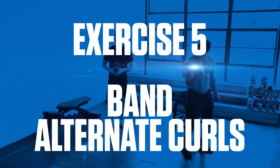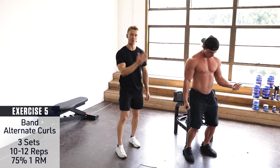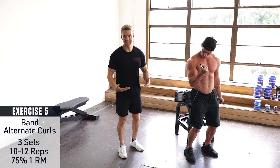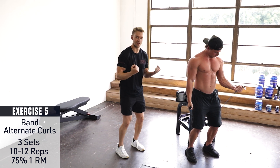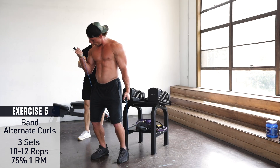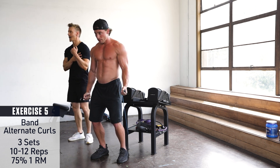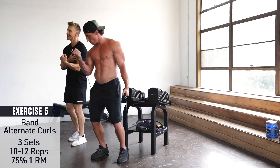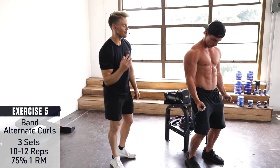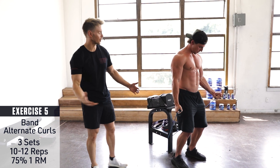Exercise 5: Band Alternate Curls. One of the main benefits of performing alternate bicep curls is that it eliminates the momentum you typically get when performing both arms at the same time and swinging back and forth. By focusing on just the right arm, then the left arm, Brett can really emphasize that muscular contraction in the bicep, allowing a slow, controlled negative rep before turning to the opposite arm. Slow, fluid, and really focusing on that peak contraction at the top of each rep.